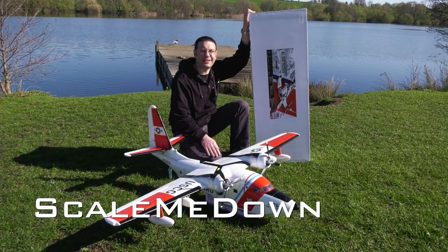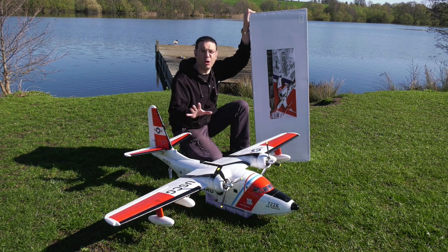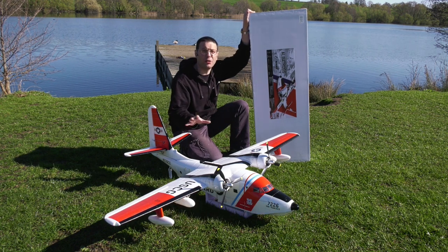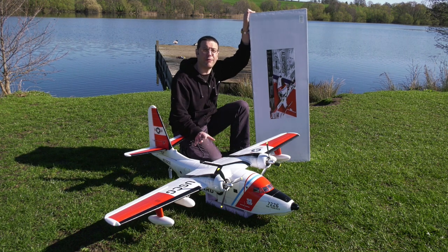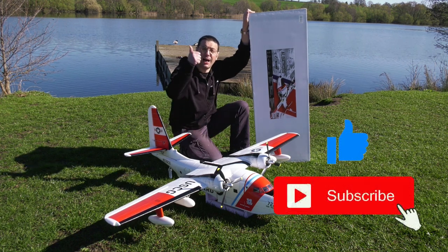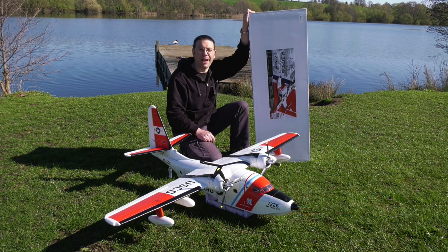Hello and welcome back to Scale Me Down. In this episode we've got a review and some modifications on this Avios Albatross version 2 that I've recently put together for a friend. Remember to like and subscribe to support the channel. Now let's have a look how it went together.